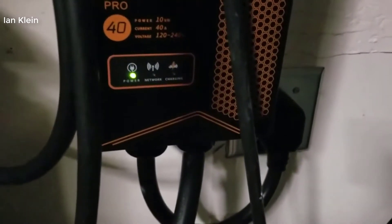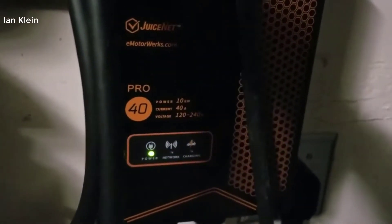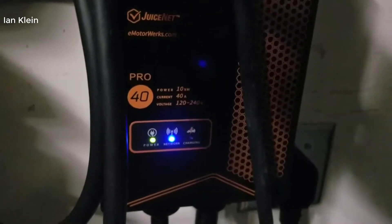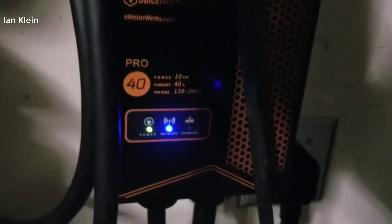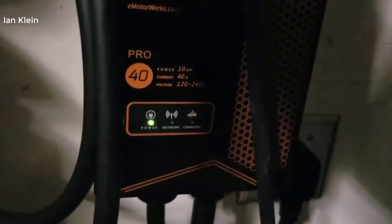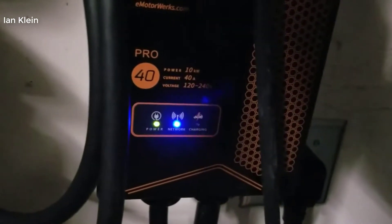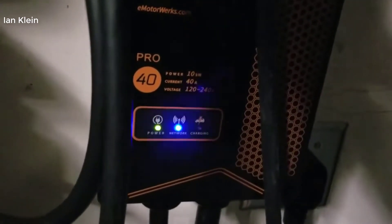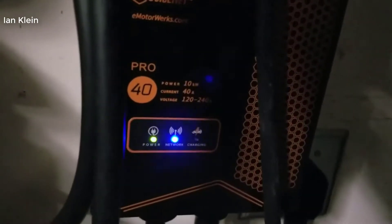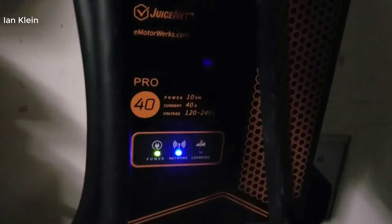Pretty much every single EV out there will support 40 amp charging. There may be a few oddballs, but nothing in the United States. If you have an electric vehicle in the US, it will support 40 amp charging. The big question you're probably thinking is: how much faster is it than a standard 30 amp charger? Well, based off my observations and calculations, it's about 30% quicker.